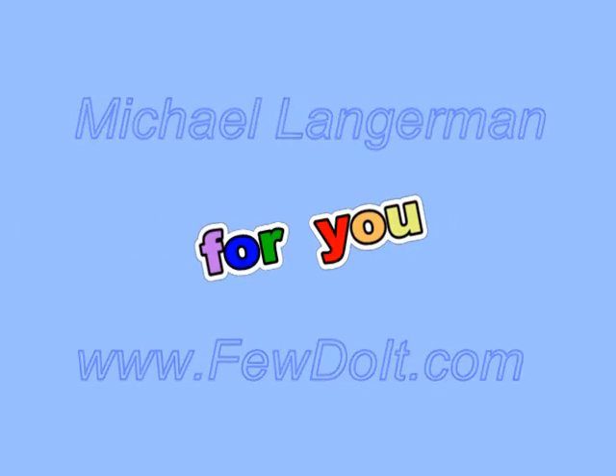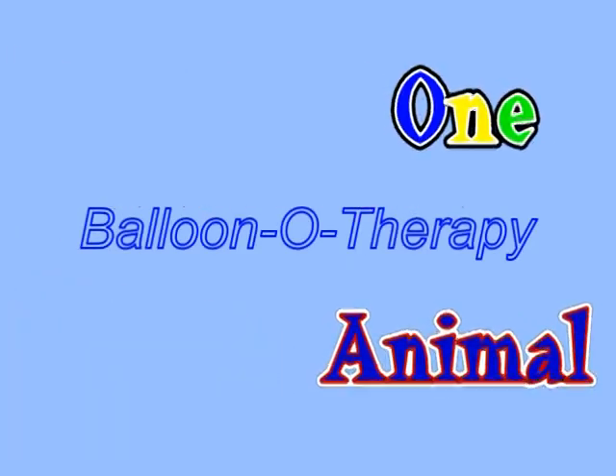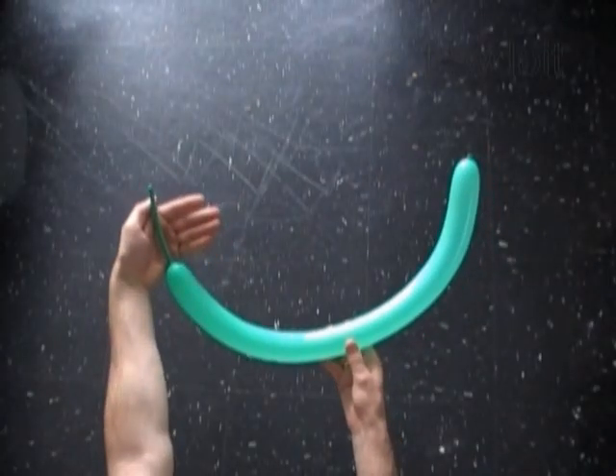Hello everybody. Today we are going to make a simple balloon dinosaur. You can use any color balloon to make a dinosaur.